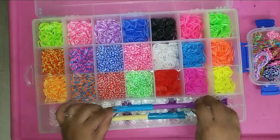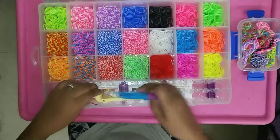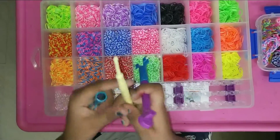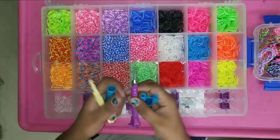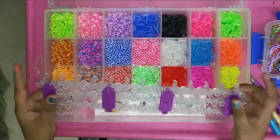Ok, these are my metal and plastic hooks and kit. These are plastic tips and these are metal tips. And these are my new kit.